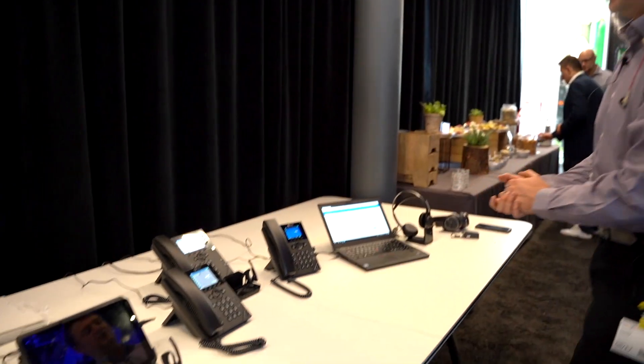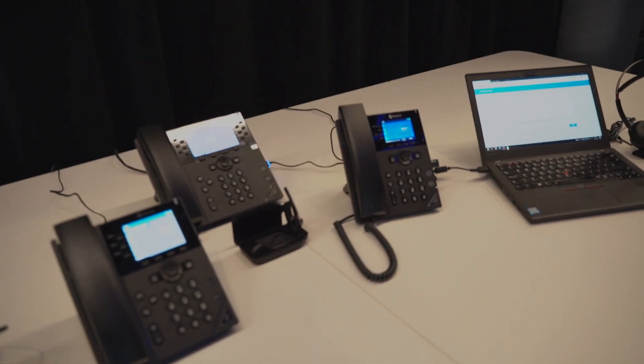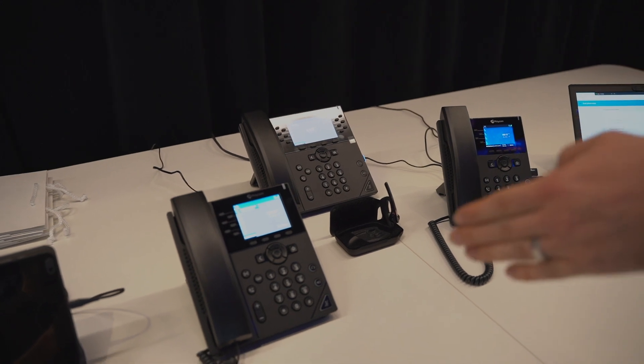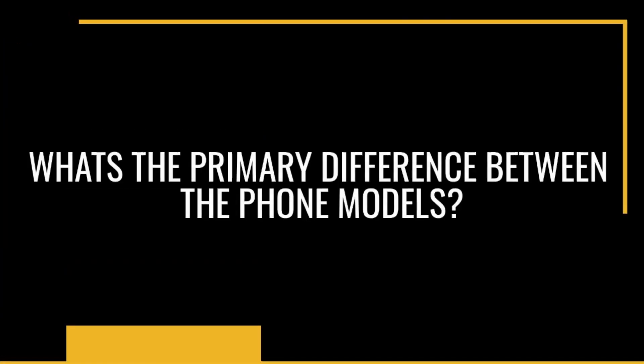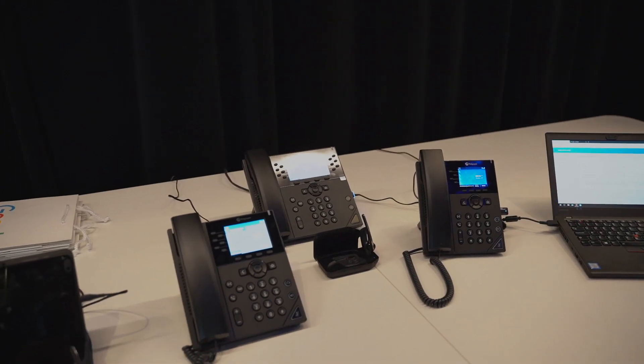These are the range of Google Voice certified VVX devices. We have the VVX 450 at the back, the VVX 350 here, and the VVX 250 here. We've also recently achieved certification for the VVX 150, which is a black and white display device, which basically means the full range of X50 devices is now certified.